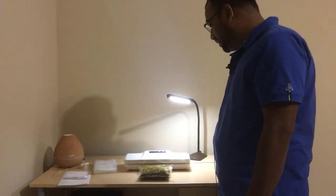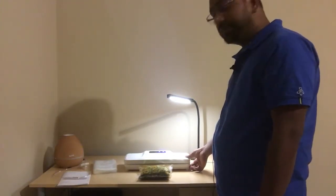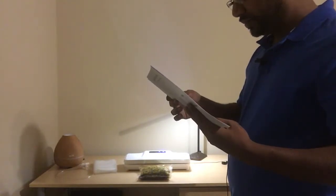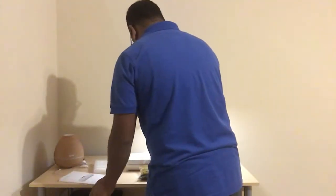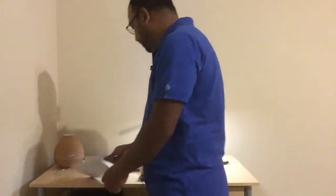The machine is running now. In the meantime I can go through the manual to make sure I did everything right. Maybe I didn't put the bag in correctly — let me try it one more time. Maybe it just takes some time, so let's wait a couple of minutes.